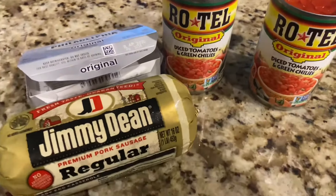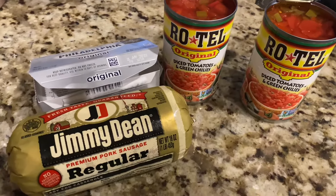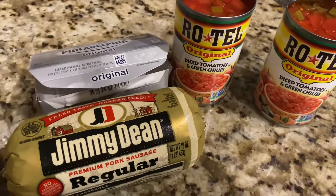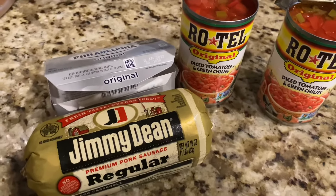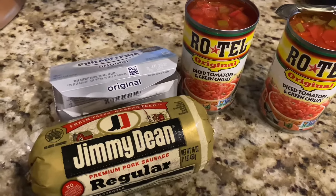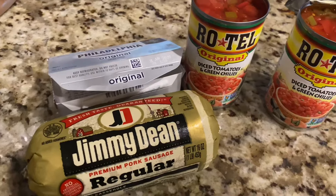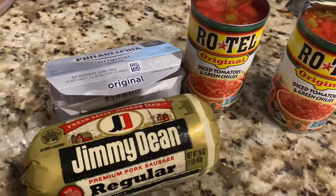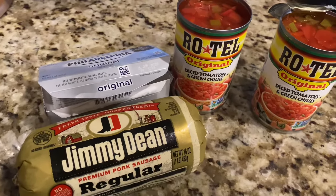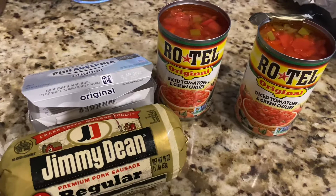I got this recipe from my neighbor. She was having a get-together last December and I went to her house, and when I tell you this is so good — one of the other neighbors said she calls it 'crack dip.' So that's what I'm going to call it, because I am addicted to this right here. You gotta make it!